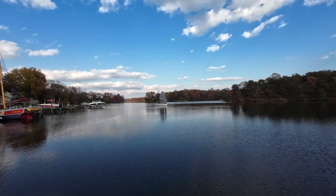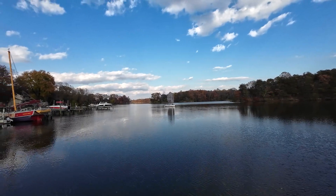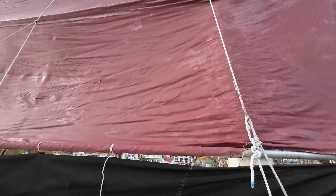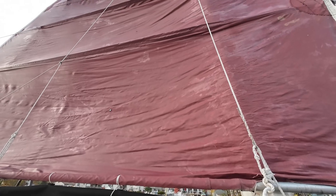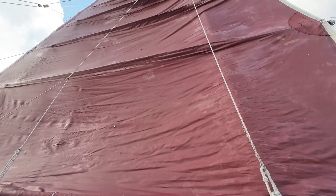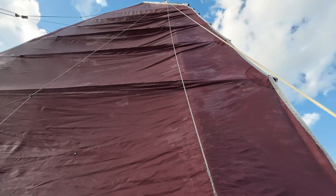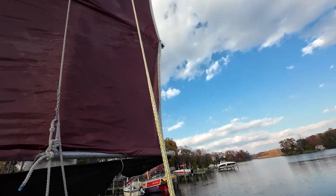We are going to windward right now. There's just enough breeze to get a little bit of draw on these sails. These sails are cambered and then look flat at the fan section, which is terrific for these conditions.